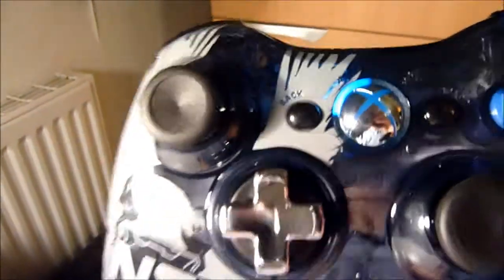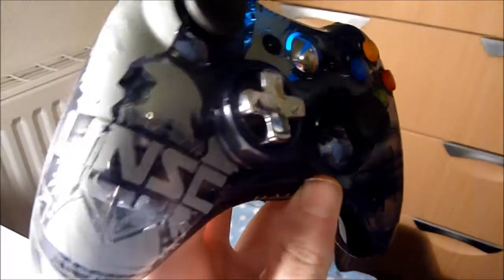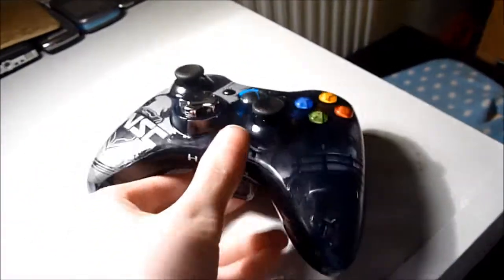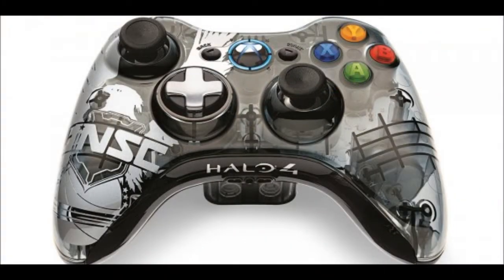Now moving on to some brighter images — you have the really nice logo there, and the joysticks are domed more, which is really nice. On the front it's completely see-through with a glossy feel. So moving on to the pros and cons of the controller: the good things are that it just looks really nice and it's overall really light — it's a nice controller.